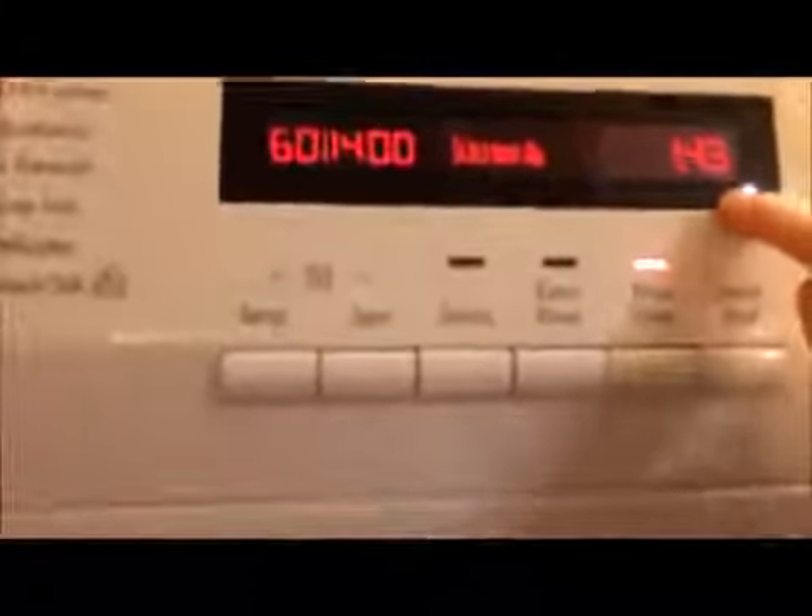Stains — it actually increases the wash time, which is fine if you've got stained items. Extra rinse — you can add up to about one extra rinse. Time save — that makes the cycle shorter and quicker.